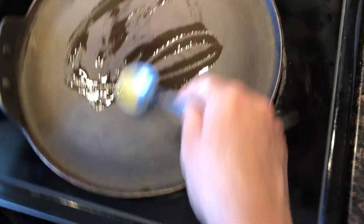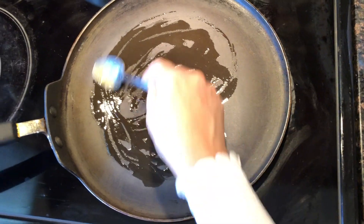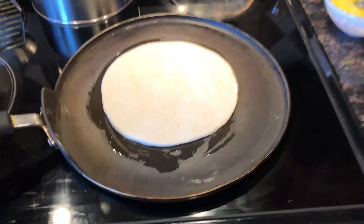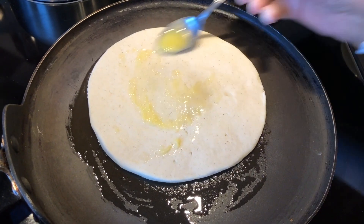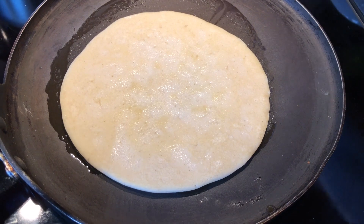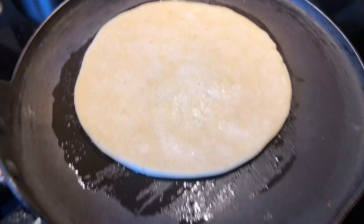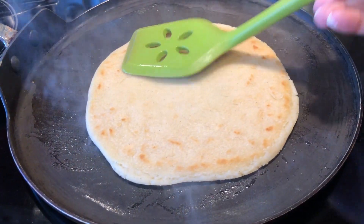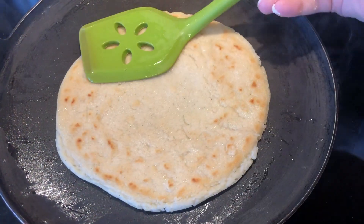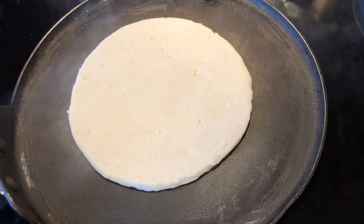Once you have your roti ready and it's thin, go ahead and grease your pan with some ghee or oil and plop on your roti like this. Just be careful not to break it and try to make it as thin as possible without it falling apart. It doesn't matter if your roti is not perfectly round because at the end we are going to break it up and blend it for our laddu. We're looking for it to be nice and golden brown and fully cooked — it can take about 3 to 4 minutes.